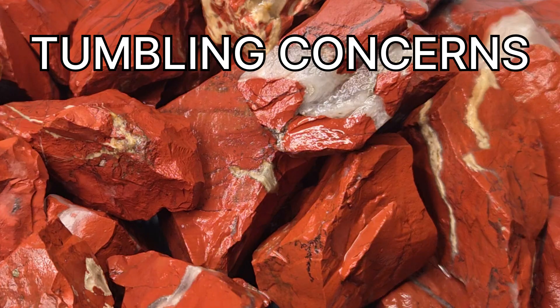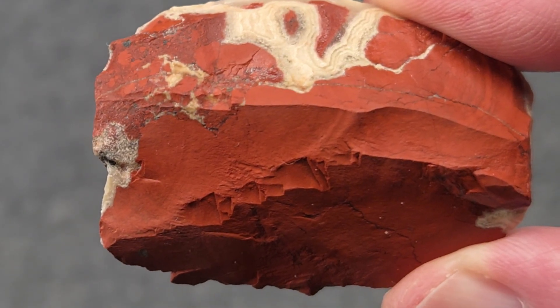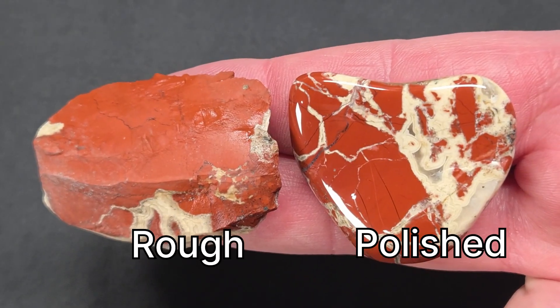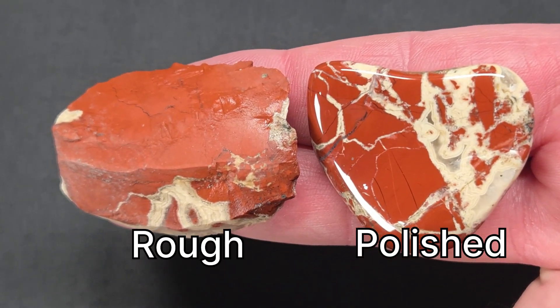This type of red jasper is one of the most forgiving to polish. It's hard, stable, and keeps its shape through all four tumbling stages. Rough pieces look dusty and muted, but polishing reveals deep reds and contrasting patterns formed by those healed fractures.